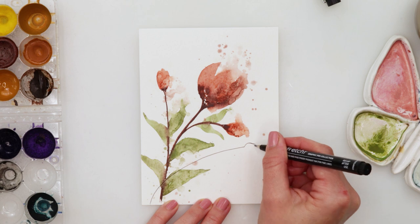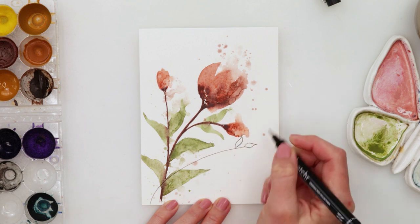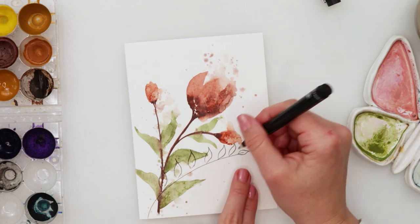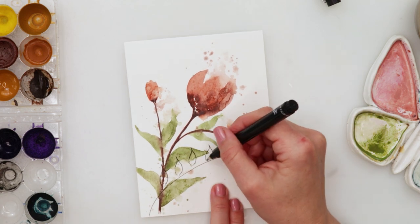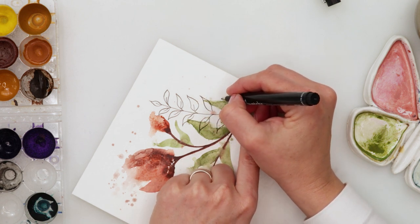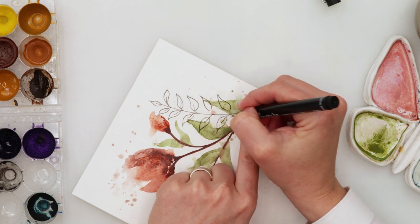While that's drying, I'm moving on to doing the inking on my first card. I'll just doodle a couple of branches with some leaves — foliage — and that's basically it. I'll do quite simple doodles, and you can add whatever you like on your card.